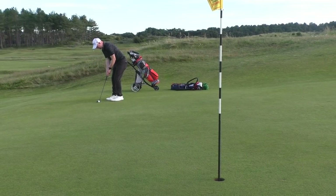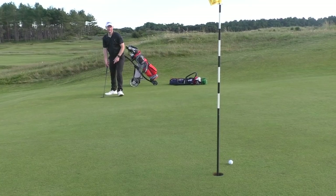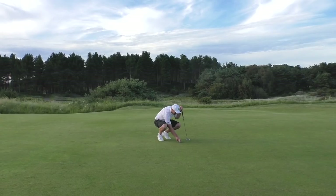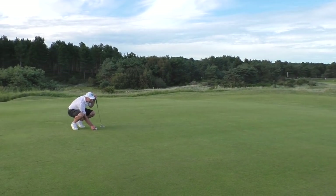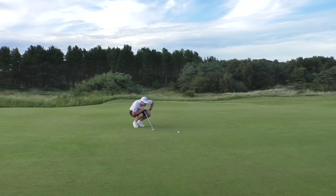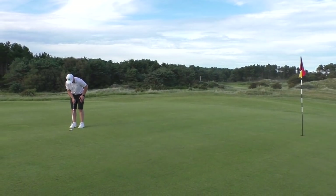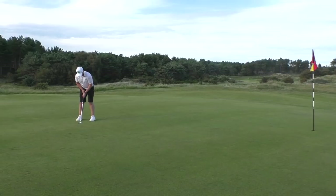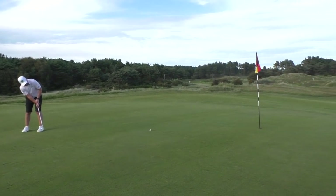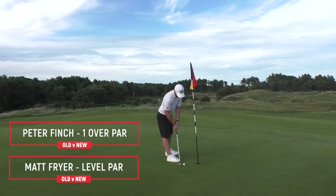Fryer putts for birdie. Playing stroke play — the simplest of fours. That's going to be the difference I think with the driver. Peter has about 25 feet for par. Having that 30 to 40 yards extra off the tee makes it a lot easier — coming in with a lob wedge versus Pete trying to hit a 60-yard pitch from the heather. Pete's putt just pulled up short. We go all square and move on to the next hole.